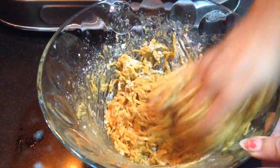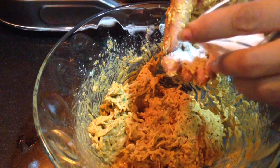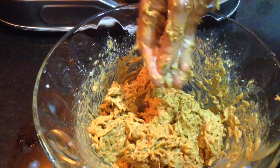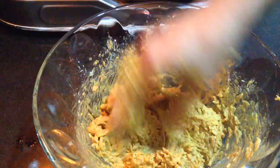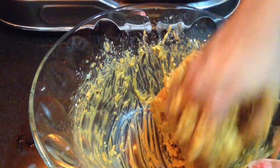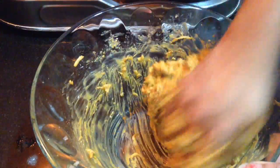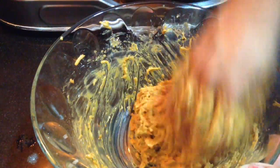After the kofta batter is ready, I add salt to taste at the last step. This is because if salt is added first, the bottle guard will start to leave moisture and the batter will become very flowy. So salt is the last ingredient I am adding here, and after this I will quickly start frying.